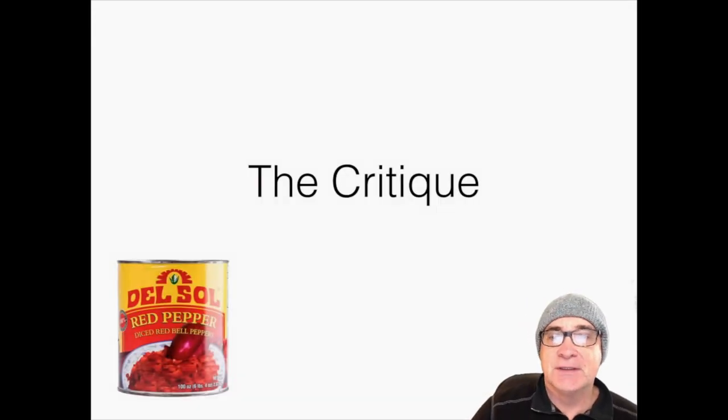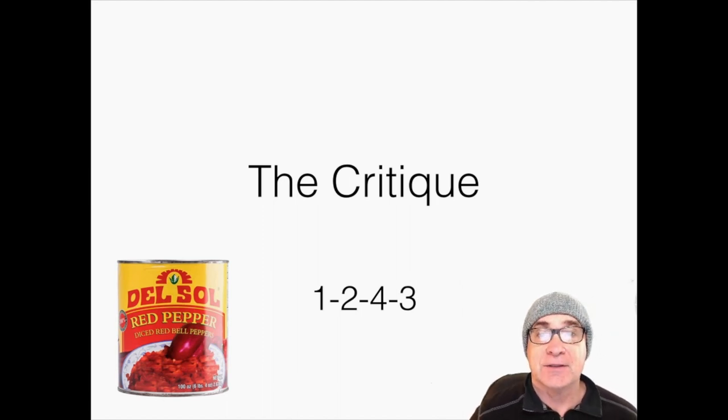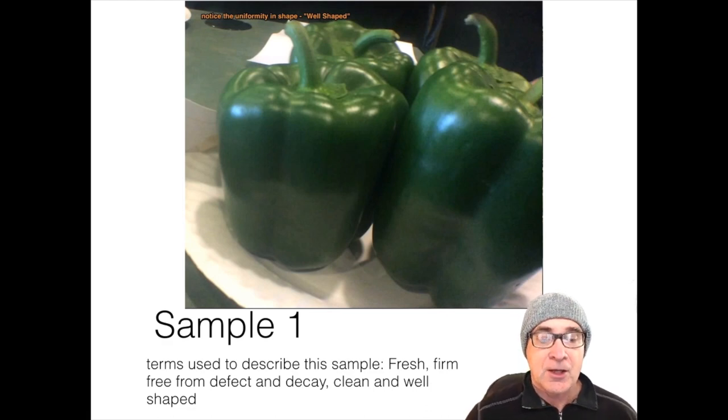All right, your two minutes are up. Now it's time for us to do the critique. How did you place it? The way I placed it was: plate one was first, plate two was second, plate four was third, and plate number three was last. Let's get into it. Today in pepper class I judged in the order of one, two, four, and three. I put plate number one first primarily because it was well-shaped, firm, with very little if any blemishes, no pitting, and free from any kind of decay. It was also very uniform in its size, shape, and color.